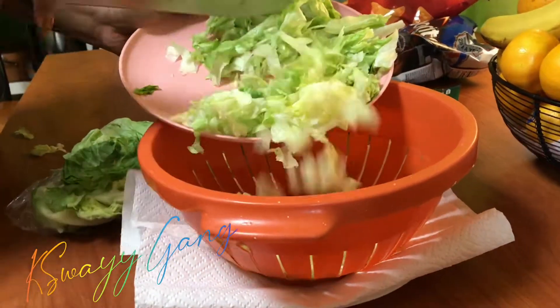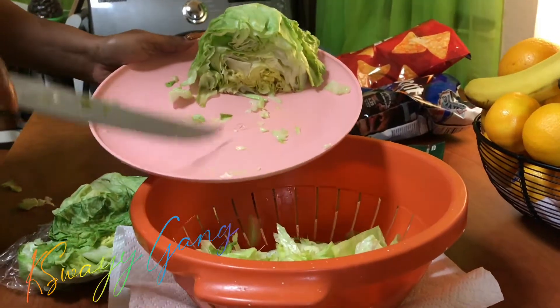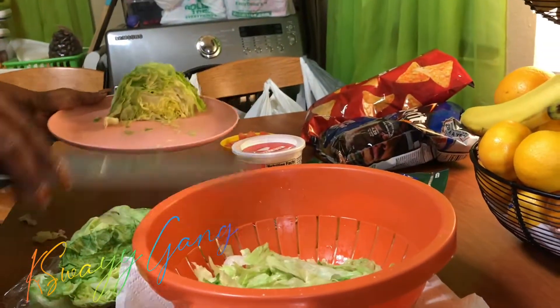I always use only one side of the lettuce head and keep the other half for a salad throughout the week, so that's where that other lettuce is going.